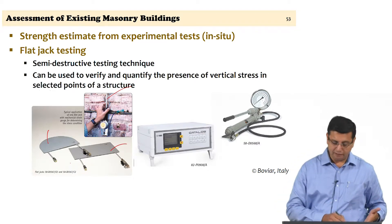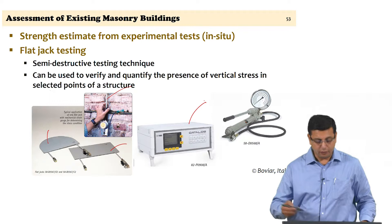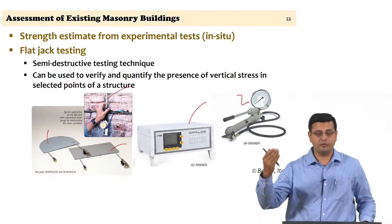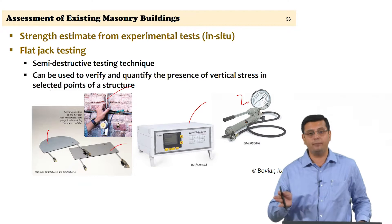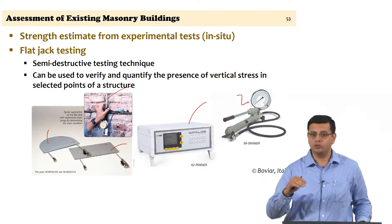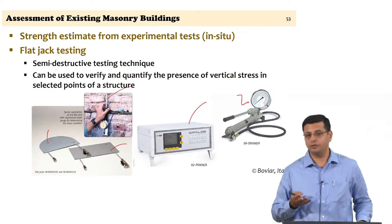The basic setup includes the flat jack, instrumentation to measure deformations, a data logger to automate recording, and a manual pump. We do not use motorized pumps because the pressure levels they can generate are significantly high and can damage the masonry. The intention here is not to damage the masonry — that is one fundamental reason why this is called a semi-destructive test. You stop at probably 50% or less of the potential failure stress.